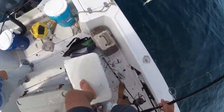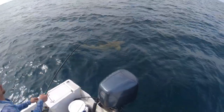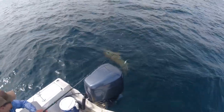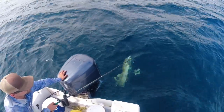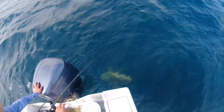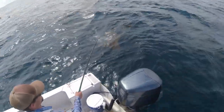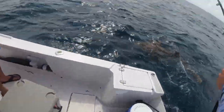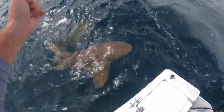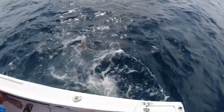Bring it over here — get that hook out. Get your tackle back. Get that log over here. He's going to roll — watch his head on the prop. Get him in the boat. Watch this — he's going around. Their teeth — they do have teeth in their mouth. Grab its tail, Russ — they have teeth in her mouth. Very good. Thank you.